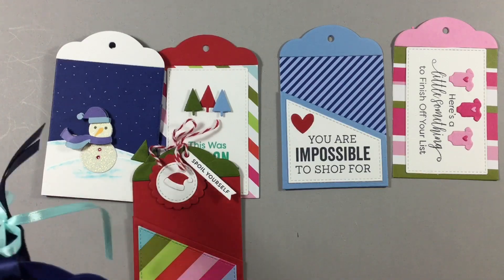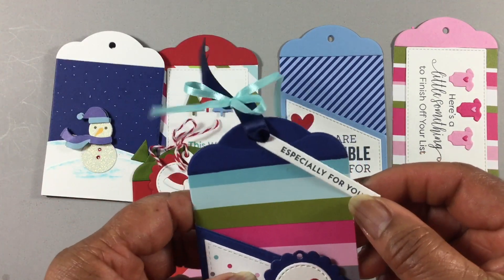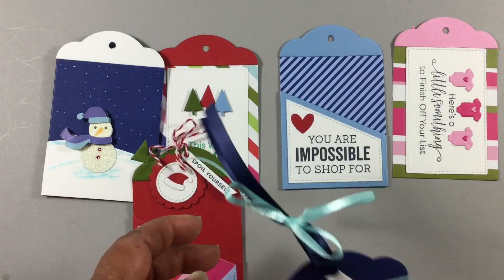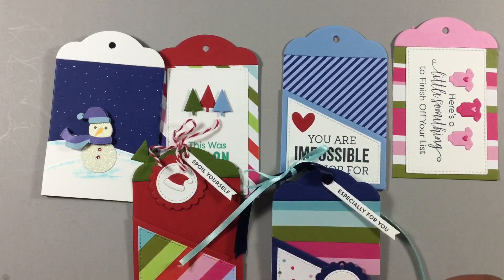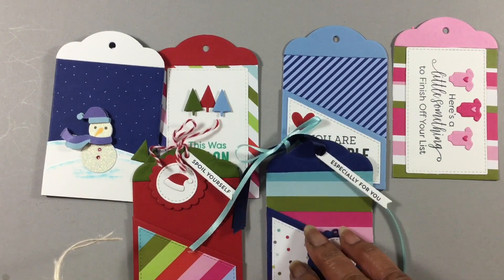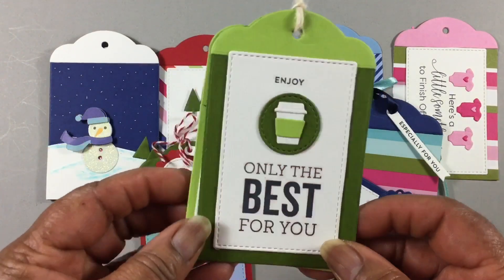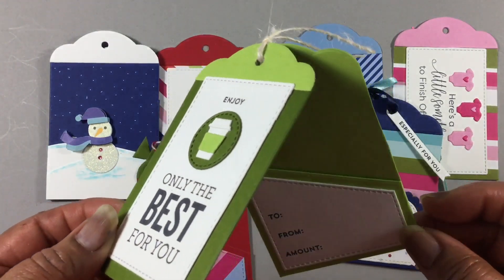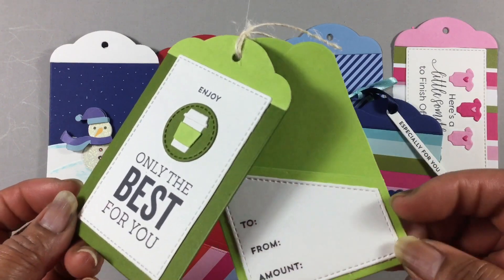And this one — this is one of the longer sentiments in that Itty Bitty set. And this last one — had to do this — I did a double tag and put the pocket on the second tag.